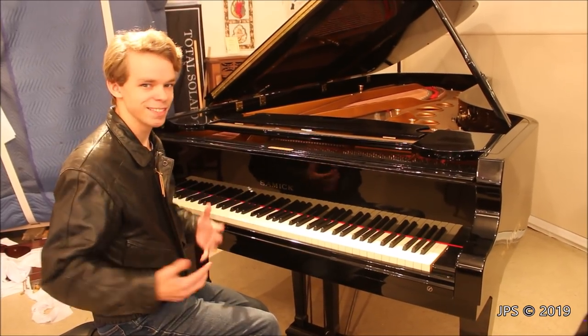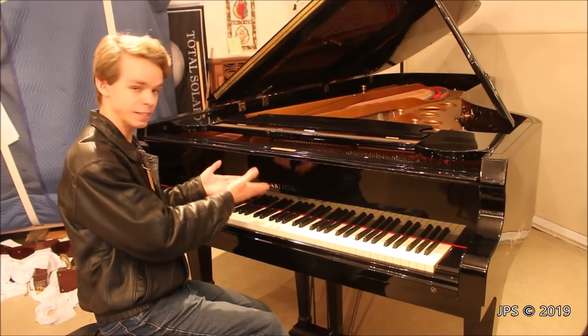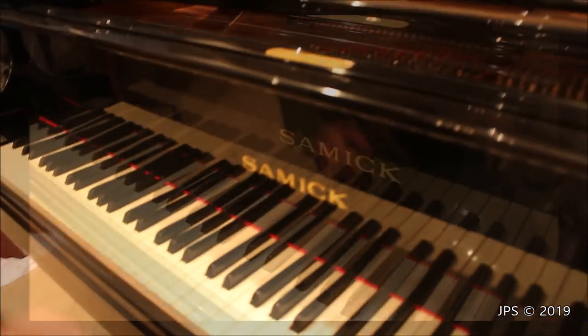Today I am here with a concert grand, but this isn't just any old concert grand. This is actually a particularly odd concert grand that I didn't even know Samick made. Today I am sitting at a Samick concert grand.